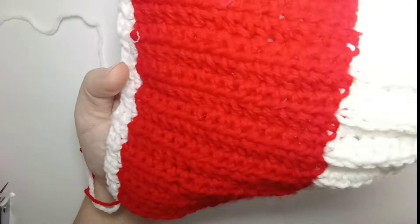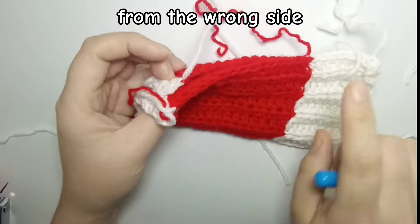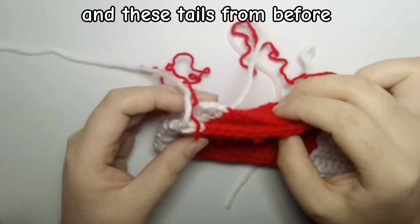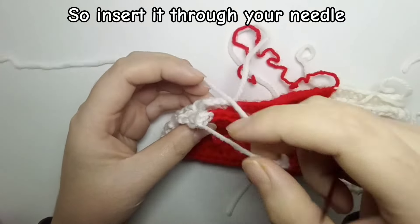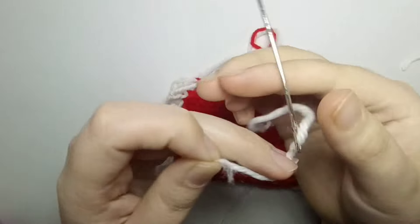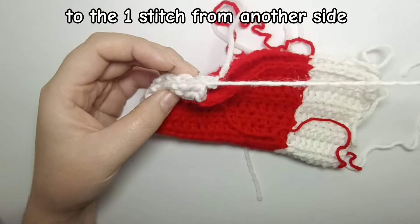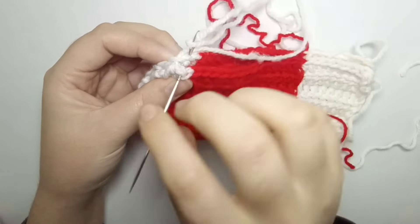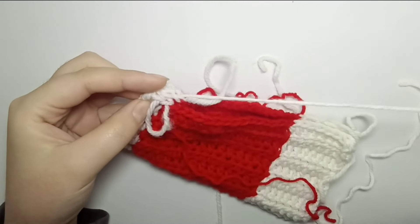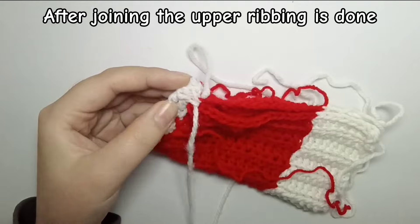Our rows are done. Now we are going to join the side seams together using these tails and a darning needle. We are going to use the white yarn to join the white part and the red yarn to join the red parts — just normally sew one stitch from one side to the matching stitch on the other side. We just have two stitches in the upper ribbing, so after joining those two stitches, weave the yarn into the stitches and cut.